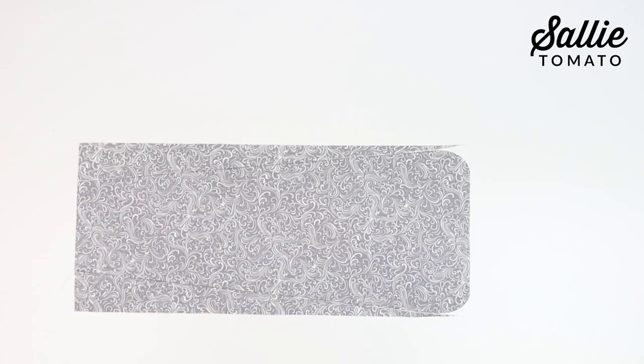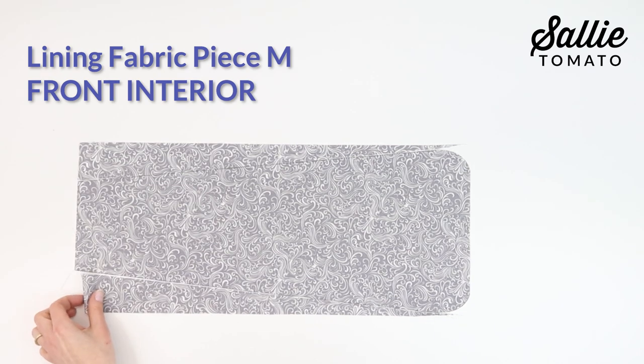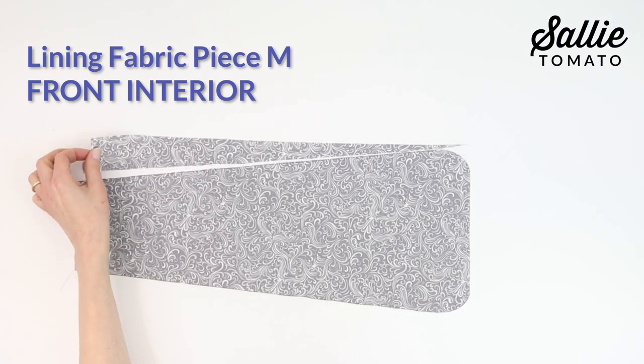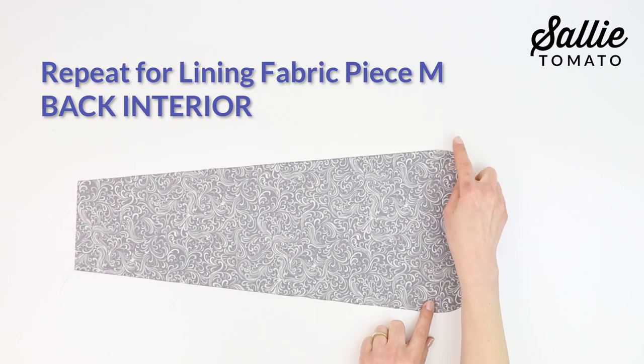Now mark in from each side along the short top edge of the lining fabric piece M front interior. And following your pattern, shape piece M for the lining fabric piece M back interior.